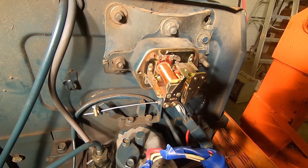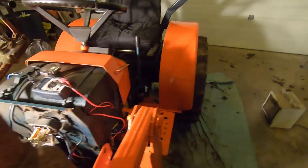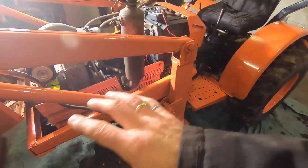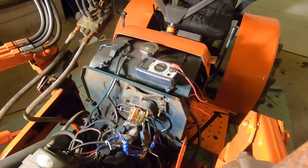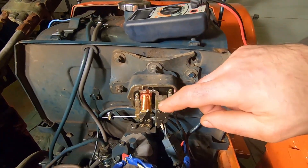Good day folks, it's DIYGuy123 here. Today I'm bringing you another do-it-yourself video. I've got this B7200 Kubota tractor — it's a mid-80s model — and it comes with a mechanical voltage regulator.